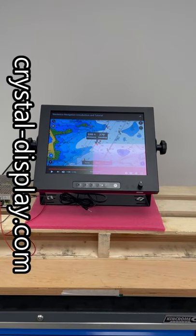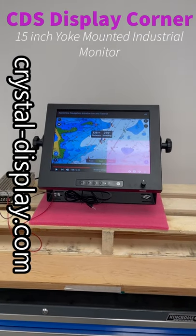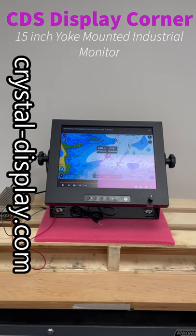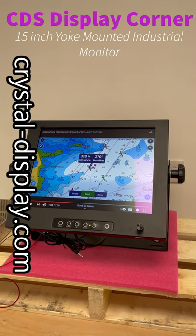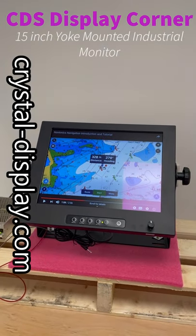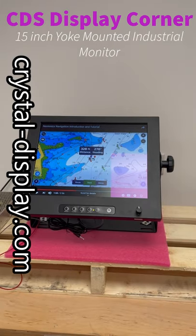Good morning everyone and welcome to Crystal Display Systems' Display Corner. I thought I'd do a quick video this morning just to show you an example of one of our customized monitors that we've built for an export customer in the north of Europe. This is a 15-inch display for a marine application, so I've just got a bit of marine content on there to give you an example.